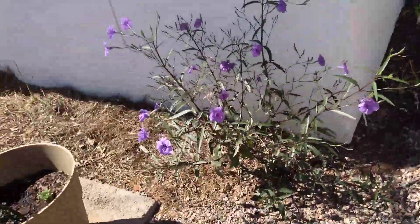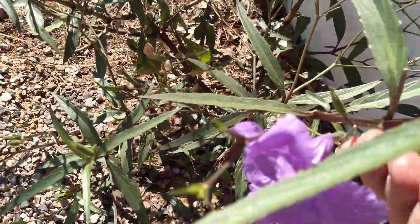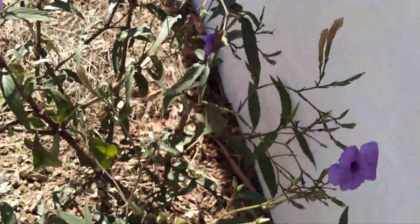I forget what my friend said this kind of plant is, but I'm sure the bees and hummingbirds and all that love it — it's got pretty little flowers.